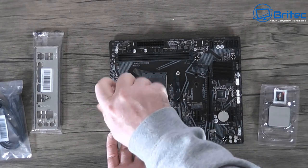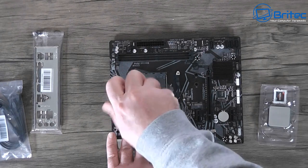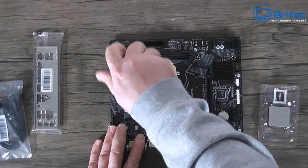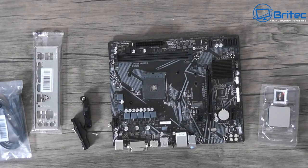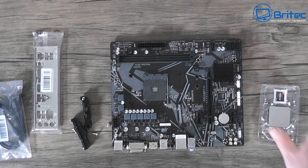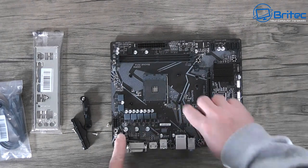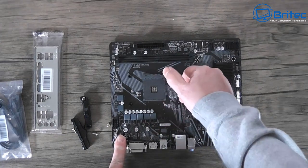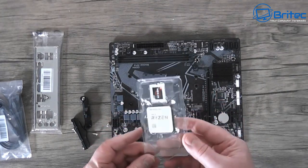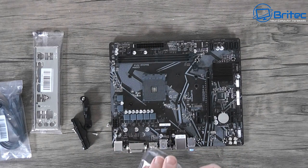I'm going to remove the four screws and the two plastic bracket bits and keep those in the motherboard box in case they get used again. With those brackets off, all I need to do now is install the CPU. I'll remove the CPU from the clamshell and lift up the retention lever - pretty simple stuff - then line up the CPU with the socket and drop it straight in.